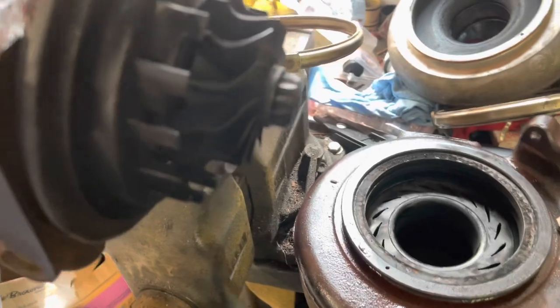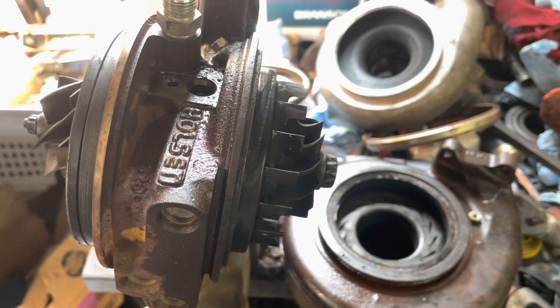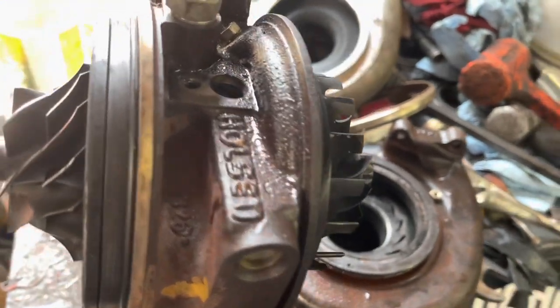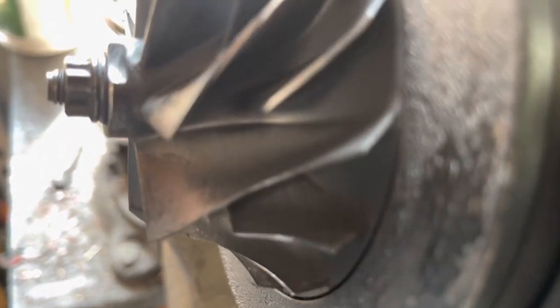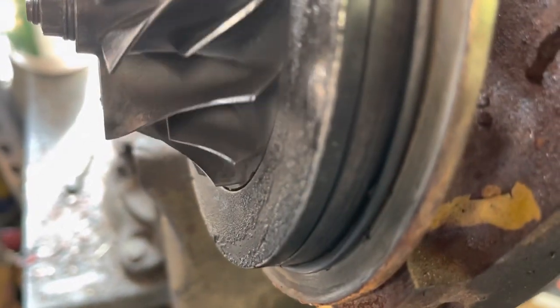We got the turbo mounted up in a vice - it really helps to have a vice because the snail shells and exhaust housing are a bear to get off with all the years of rust. This turbo has about 250,000-260,000 miles, which is not bad. We're going to inspect all the blades first - we don't see any chipping, there's a small ding on one of them but looking closer, it might just be dirt.